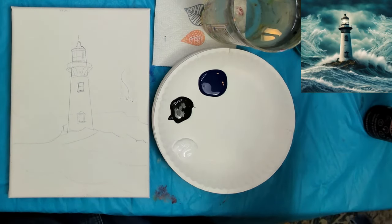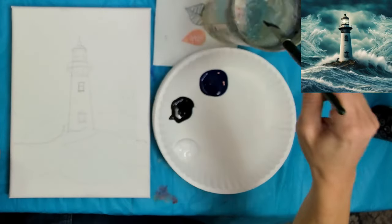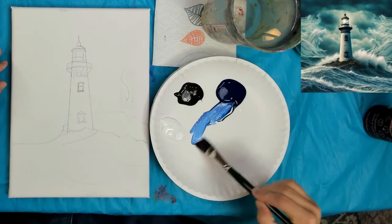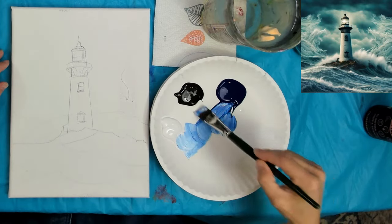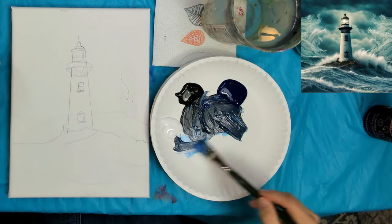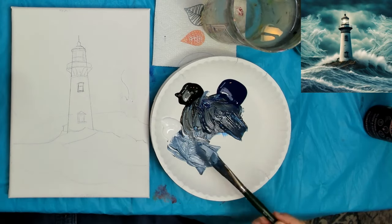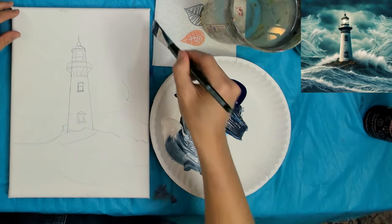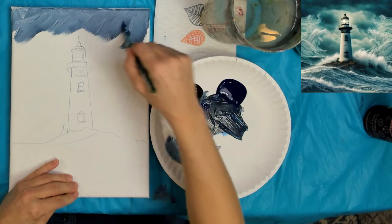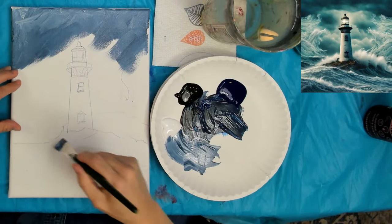I'll take a big brush for the background — any large background brush will work. What I'm going for is a cloudy effect, sticking with blue and black or blue and white. I already don't like it, let's add black. Okay, blue and black to get kind of a Payne's gray — a dark gray — and then a little bit of white. I want to keep it pretty dark up at the top; this is just going to be my storm clouds in the background.